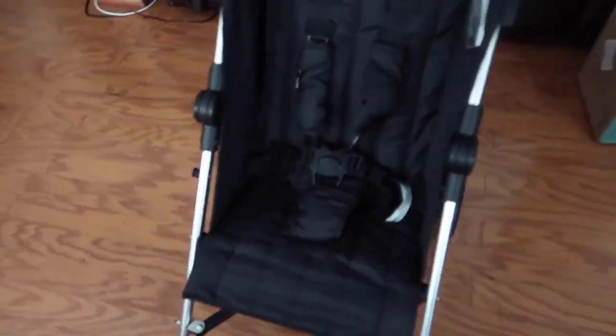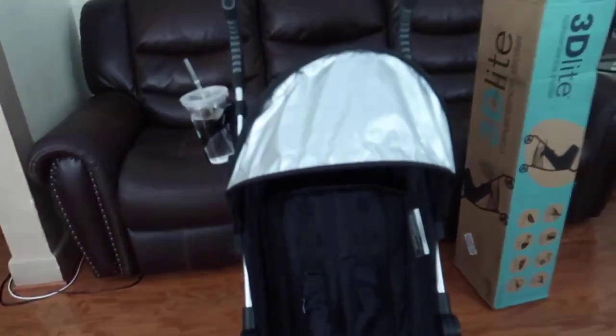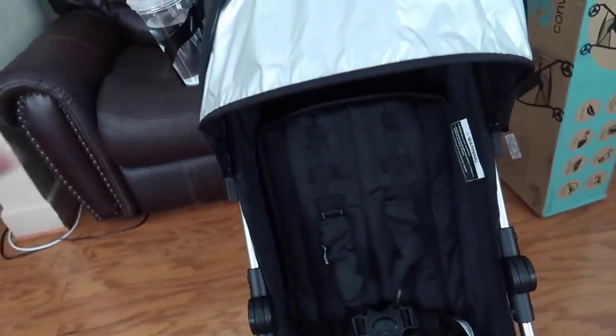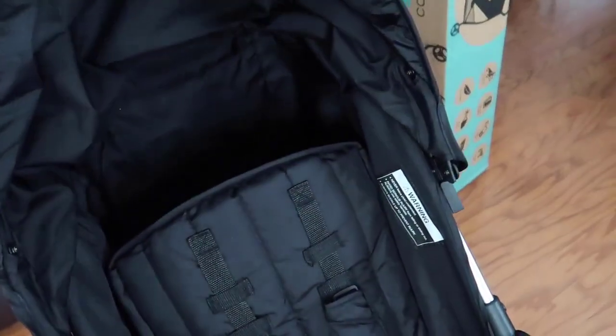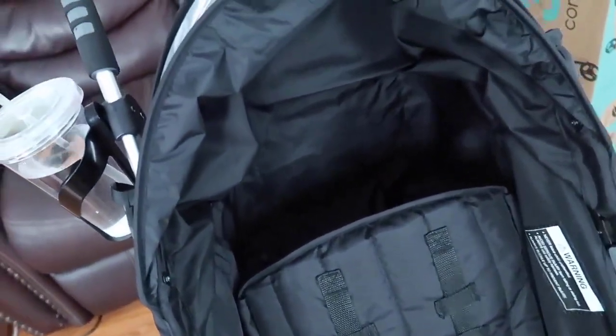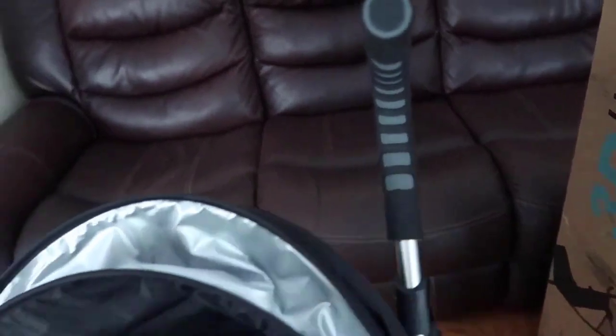You can make this strap bigger and basically carry the stroller on your back if you need to transport it, like in an airport. I wanted to do this review for you guys because I read enough reviews, and it's such a great stroller, honestly.